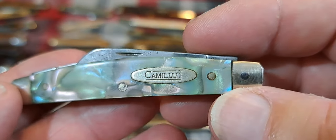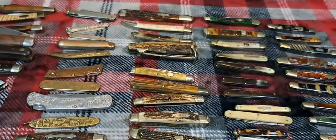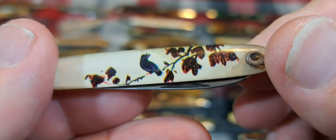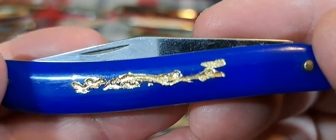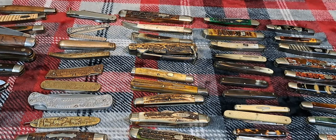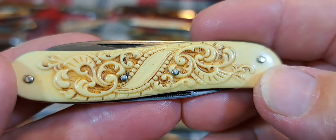That bleeds into plastics — all kinds of different things you can do. This is a clear plastic. This is a plastic with just a little engraving and some gold plate put on it — there you go. New York Knife Company engraved — I think this is celluloid.